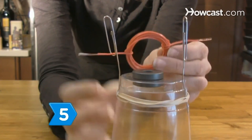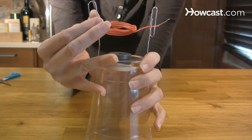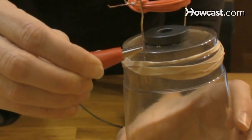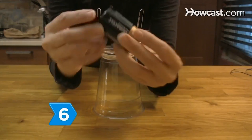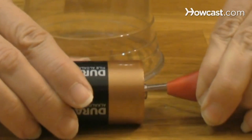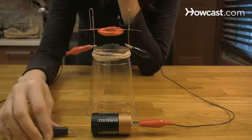Step 5. Balance the coil inside the paper clip cradle loop. Adjust the height so the coil just misses the magnets when it spins. Attach an alligator cable clip to each paper clip just above the rubber band. Step 6. Connect the D-cell battery to the coil using the other two alligator clips. Be sure one end is connected to the positive side and the other to the negative side of the battery.